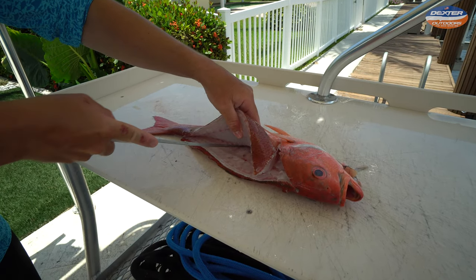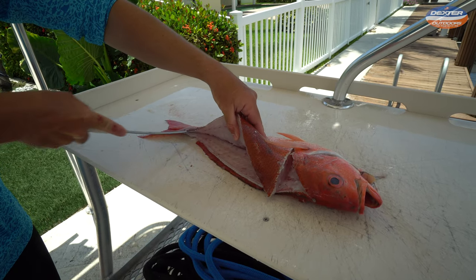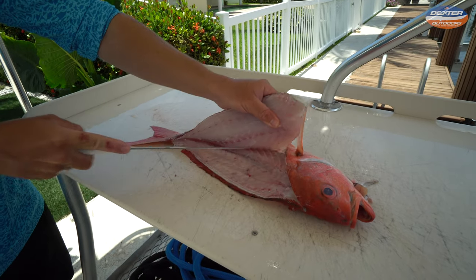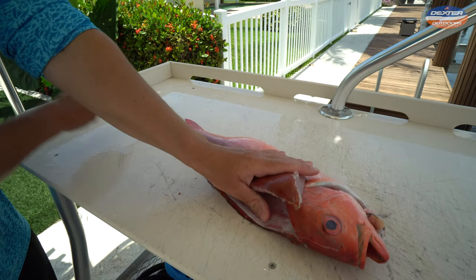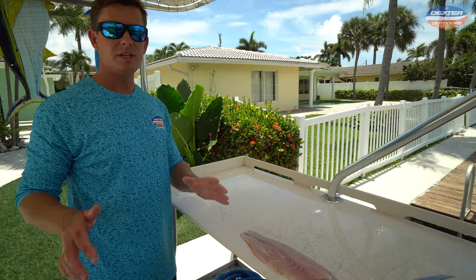Once I break through the pin bones, I take the tip of my knife to the other side of the backbone and go down to start the other side of the fillet. Once that's complete, right here above the rib cage, just take the knife where it wants to take you — and there you go.